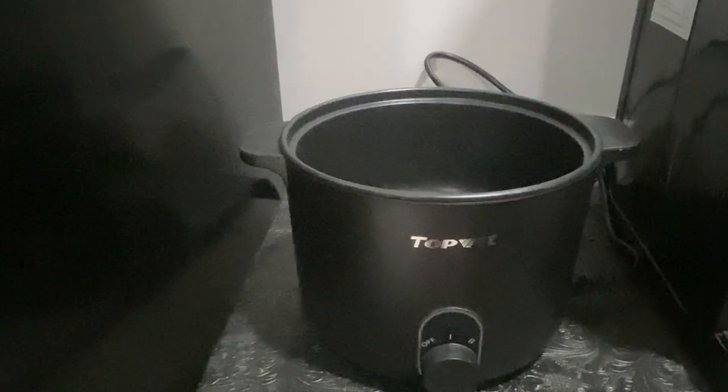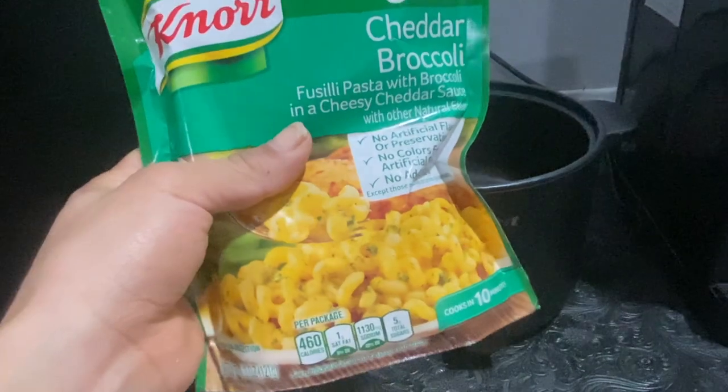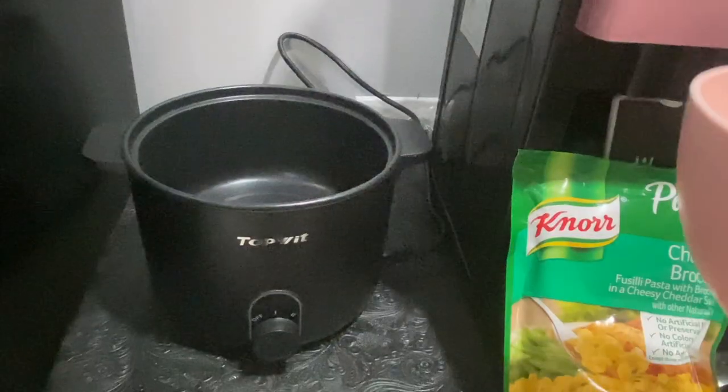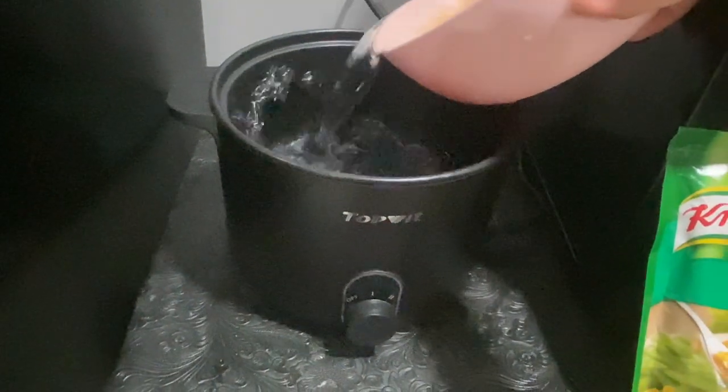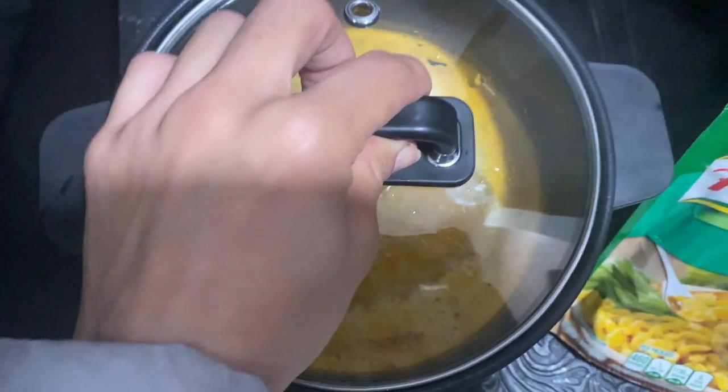Another thing you can make is instant ramen, but instant ramen is easy mode — anybody can make instant ramen. What we're going to make is actual pasta, because this is a little bit more time consuming. Just some basic pasta I got from Dollar Tree, already seasoned and ready to go. Just need to see how this boils and cooks the pasta noodles. The instructions say you put it on the highest setting, so we're going to pour in our water and then cover it up. It's only been like three minutes — it's boiling! Now we're going to throw in the pasta noodles.